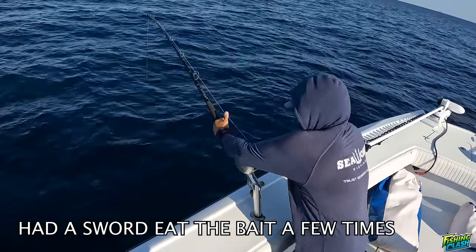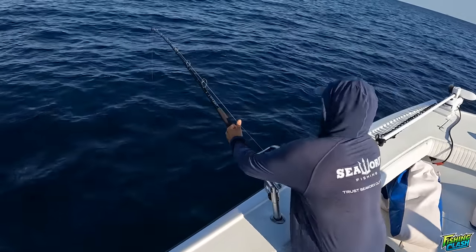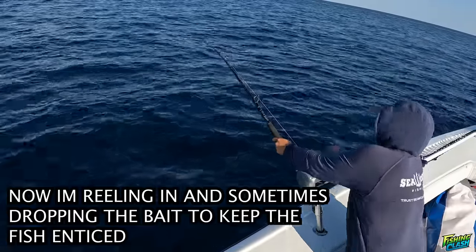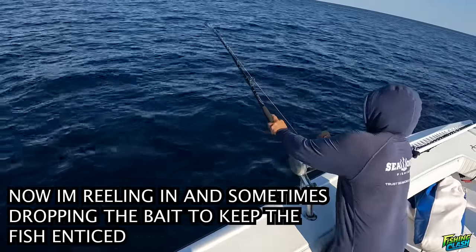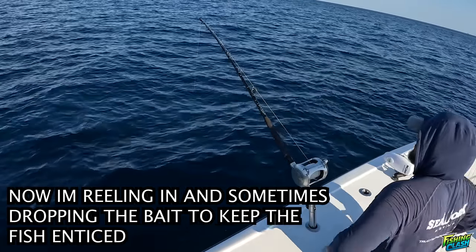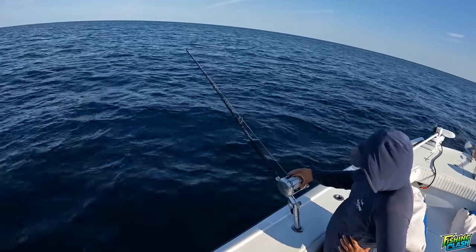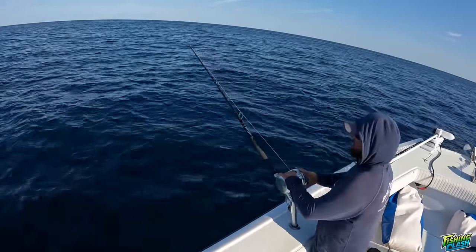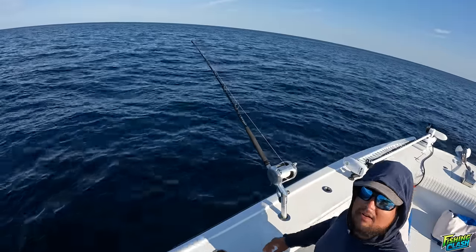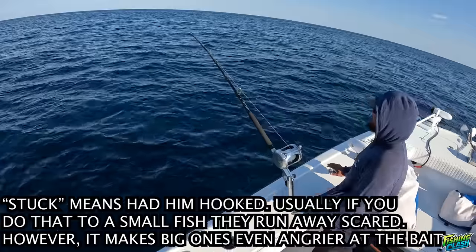There he is - got it! He's back, he just bit it again. Yeah, Roger - knock it out. That was hitting it with his bill. I've stuck him twice.